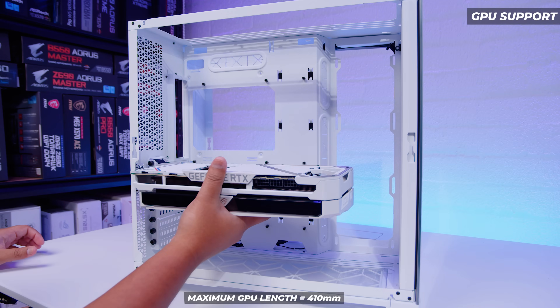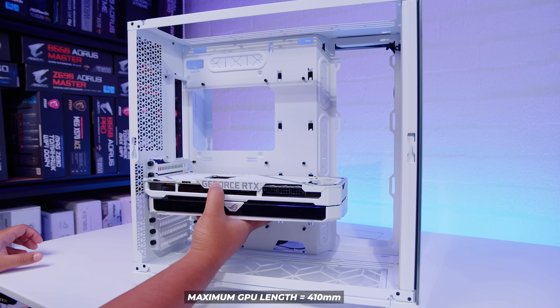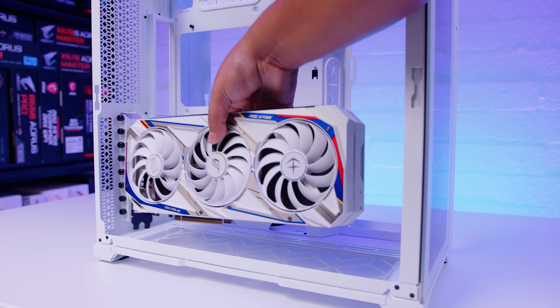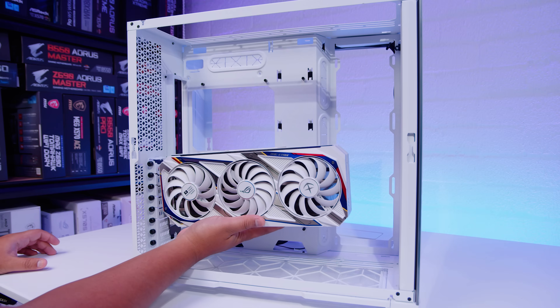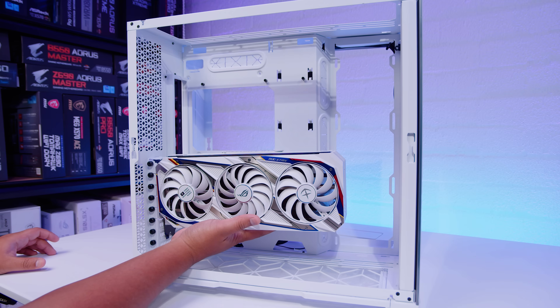For GPU support, you're looking at up to 410mm of clearance. This is the ASUS ROG Strix RTX 3080 Gundam Edition, which we typically use for these tests, and you can see there's plenty of room. Because there's no cross-bracing on the back slots, you can put any vertical GPU bracket in and mount your GPU vertically with no issues whatsoever. Depending on the height you set your bracket at, you should also be able to fit fans underneath the GPU.